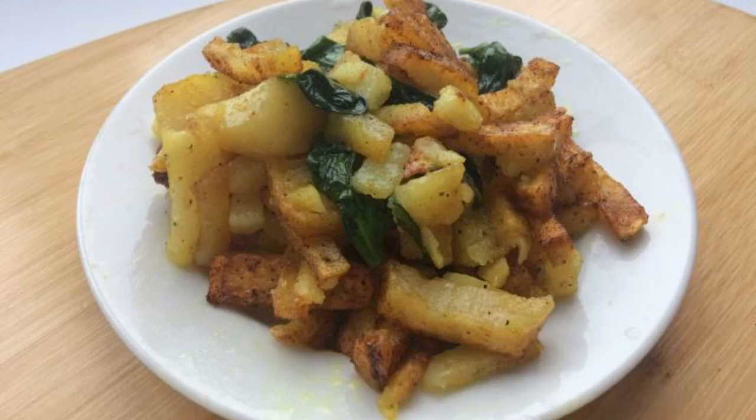A few minutes before the end of cooking, pour in the spinach leaves and stir. Turn off the heat and let it stand. Serve the potatoes with spinach hot.